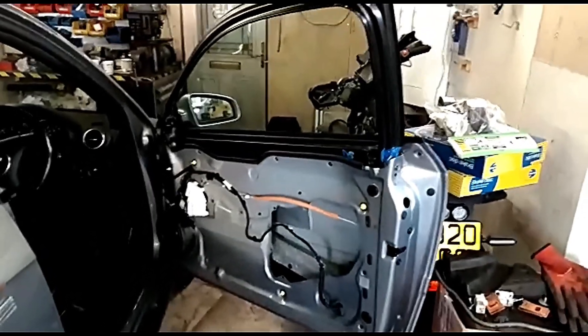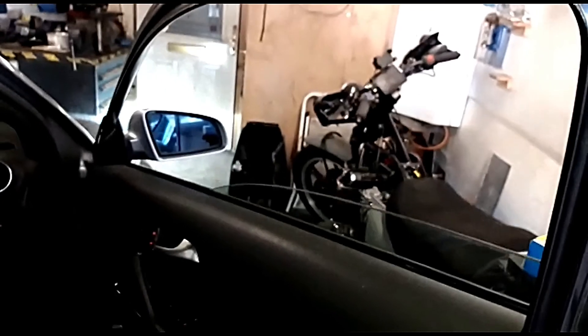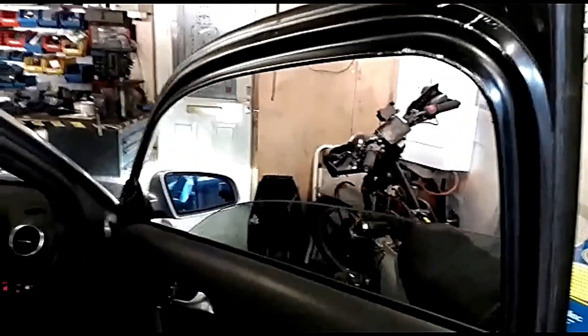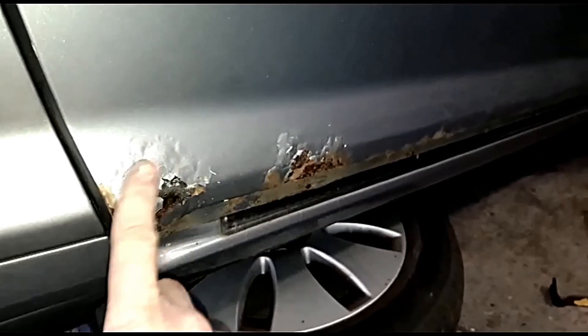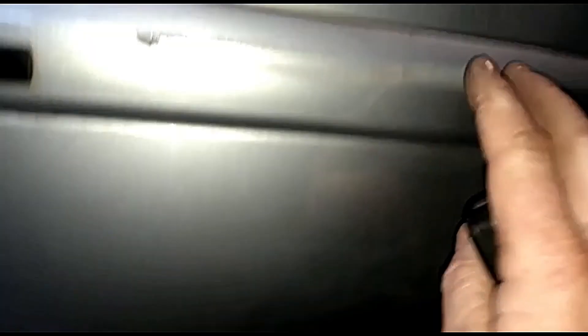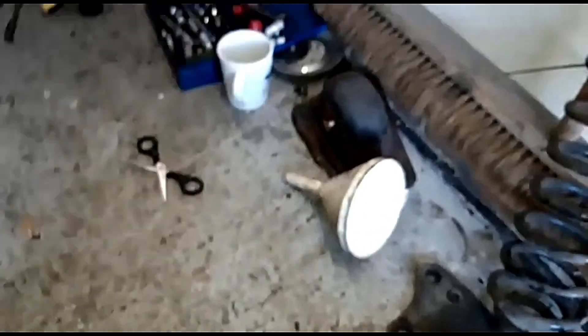Window's done — happy days, one job off the list. I've took the trim off the bottom and I'm going to start sanding all this back ready for spray. That needs filling, and I need to take this off to try and push this dent out — might need a bit of filling on there as well. Just sand all the bodywork down really, get it ready for spray. The hubs came — I've got new hubs both sides. Also just arrived are the bushes — well, one set of bushes anyway.